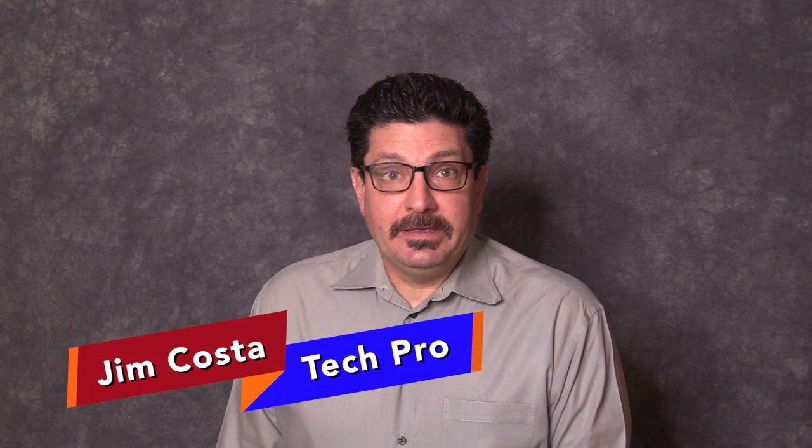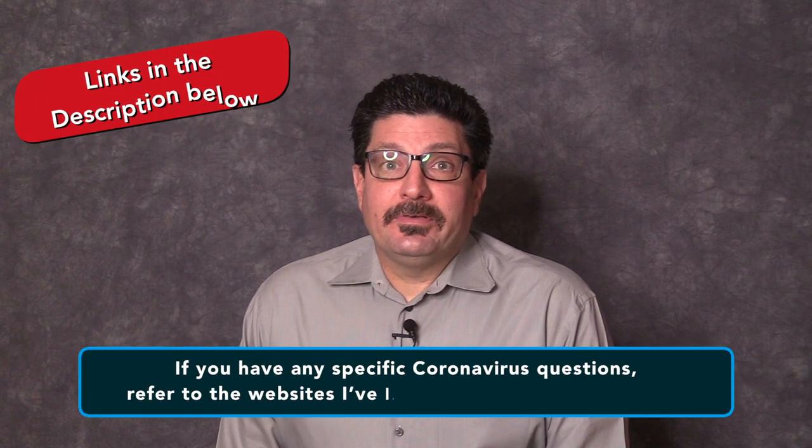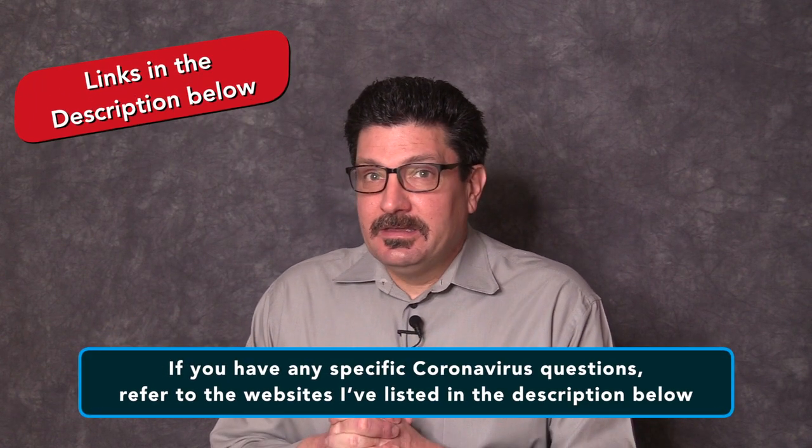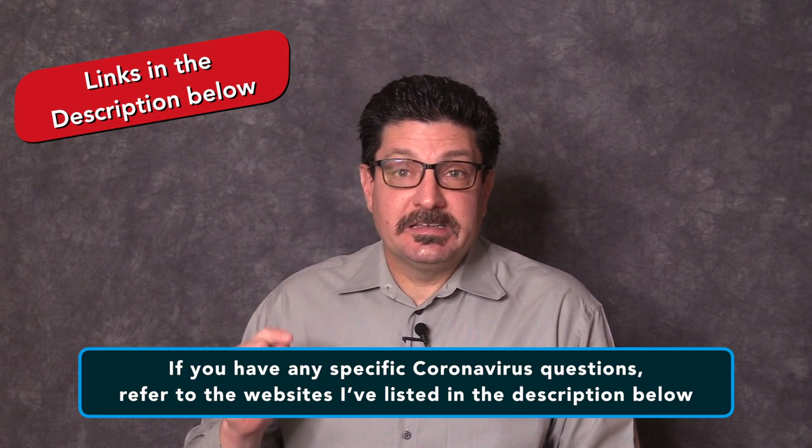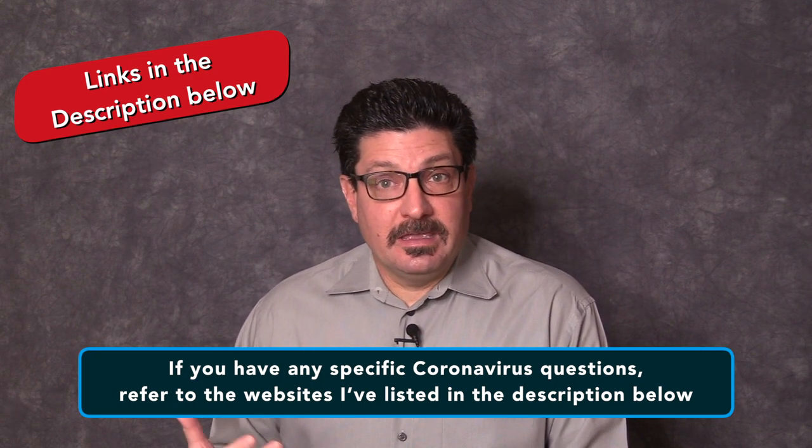I'm optimistic. I know that if we work together as people and as human beings, we can get through this pandemic — I can tell you that personally because I've been sick for about two weeks and I'm finally feeling better. If you have any specific coronavirus-related questions, refer to the websites I've listed in the description below so you can get all the information you need to stay safe.